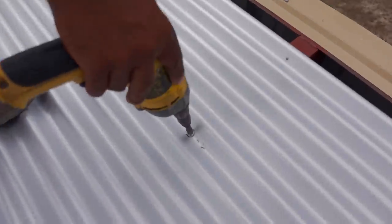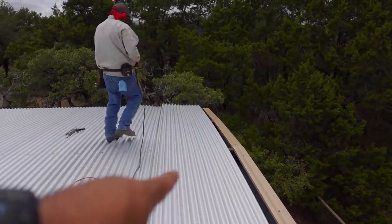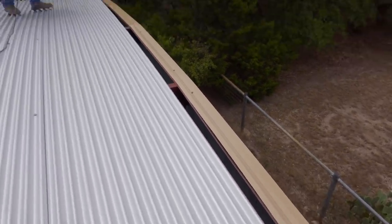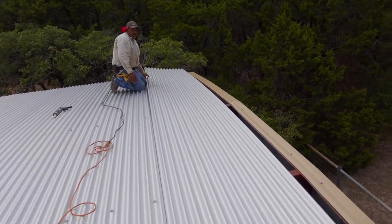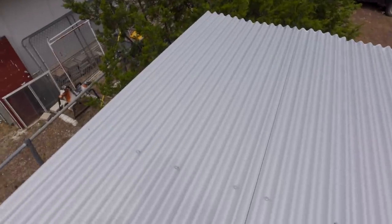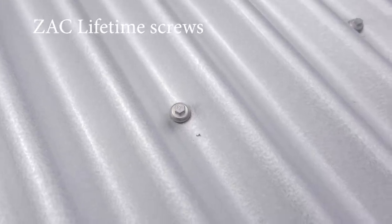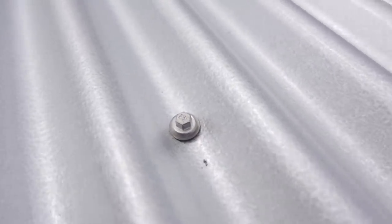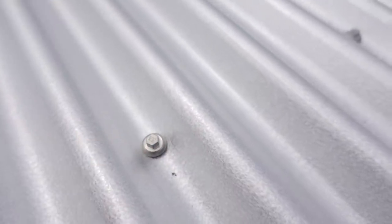While he was doing all this, he had it secured with one screw here and one screw over there. You'd never want to walk on top of a sheet unless it's secured, because it can very easily just slide right off — so be extremely careful with that. The screws they are using are called SAC lifetime screws. You can see they have an umbrella to protect the washer. These screws are also plated, so they will literally last a lifetime.